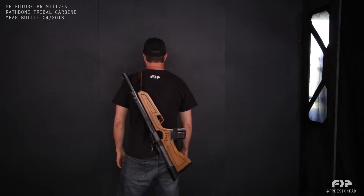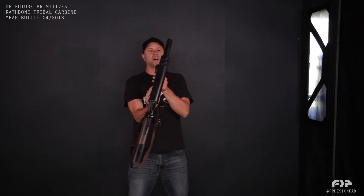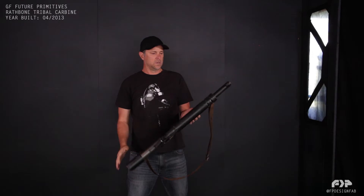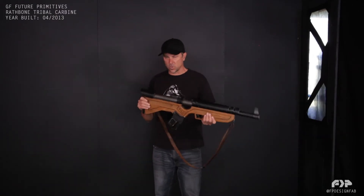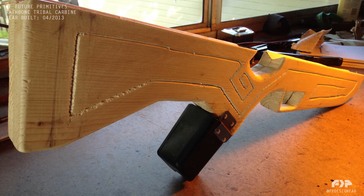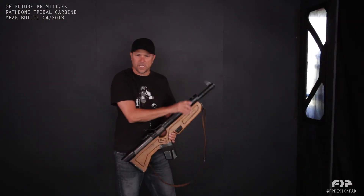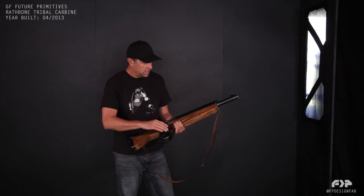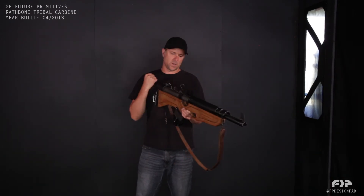The strap — you could probably just wear it like this. This is used by the Tribal GF Faction, and Rathbone is the character that uses this — one of the characters that uses it. I hand carved in some kind of tribal pattern in it, put a leather strap on it. It's got a metal backing plate, kind of a heat guard or something on the top here — a little shield. I just thought it looked cool. Cut these two grooves in it. Kind of interesting sights. Maybe a cocking mechanism right here.